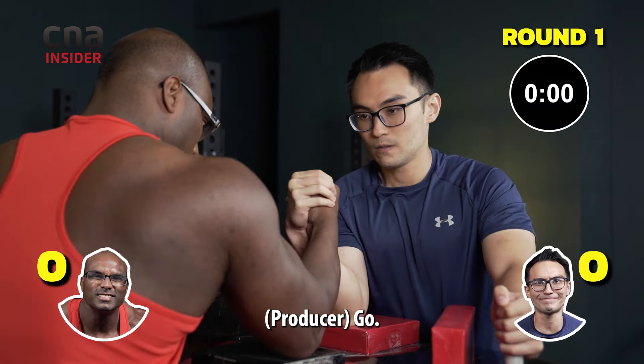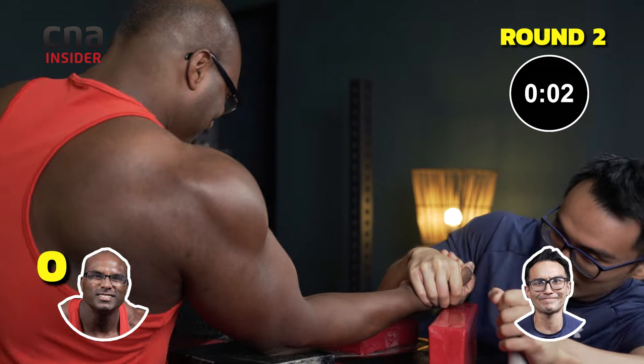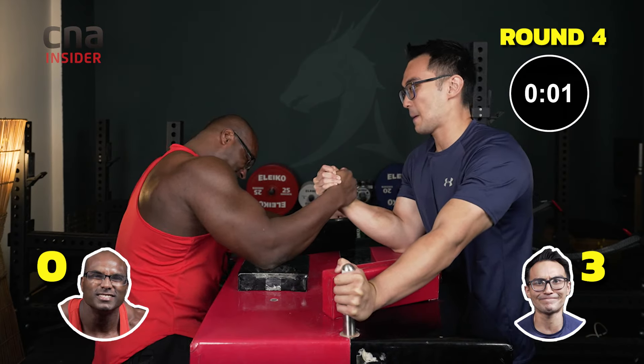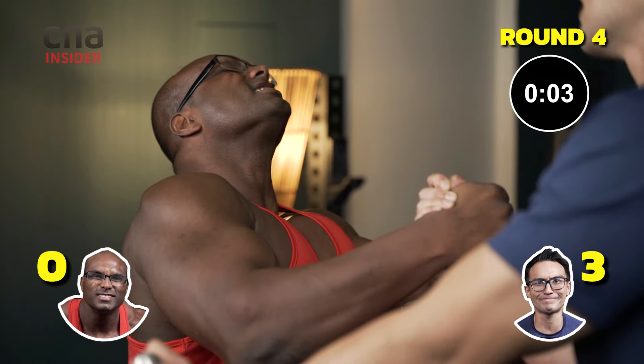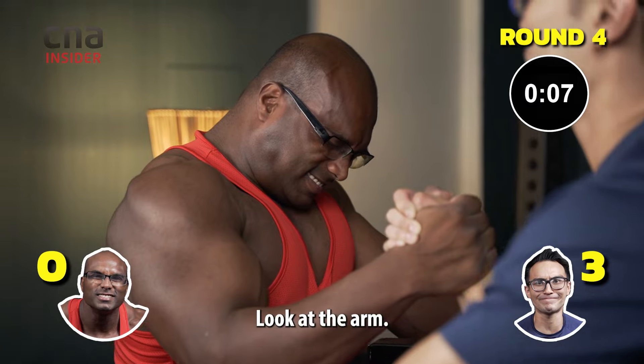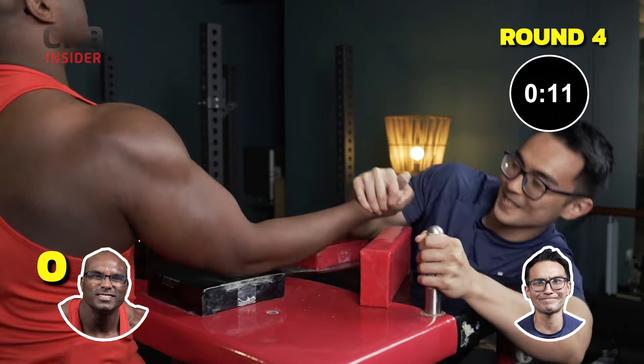I'm ready to go. Go! Go! Look at the arm, don't look away. Damn it. Go!